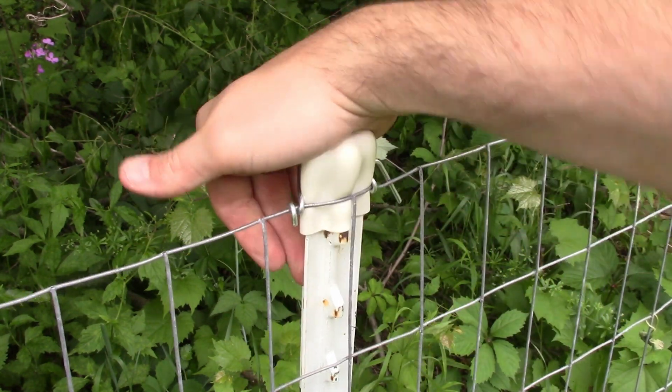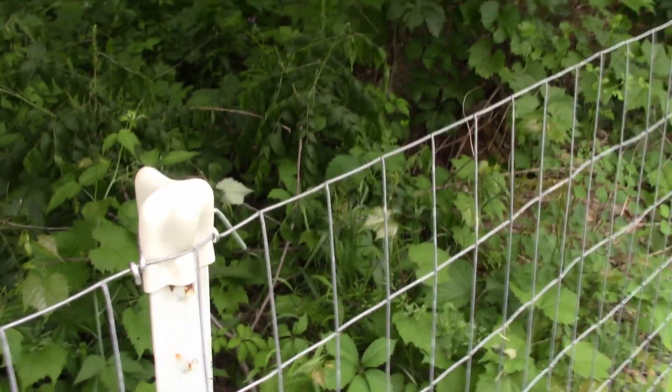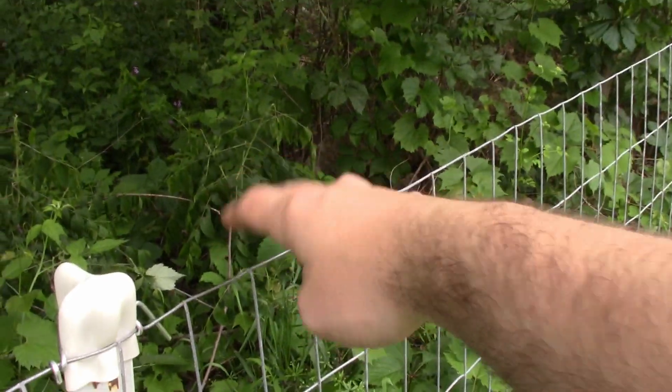There you can see it's really locked on there now, and the top of my fence is like piano wire.